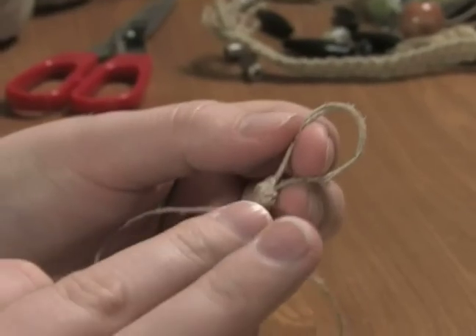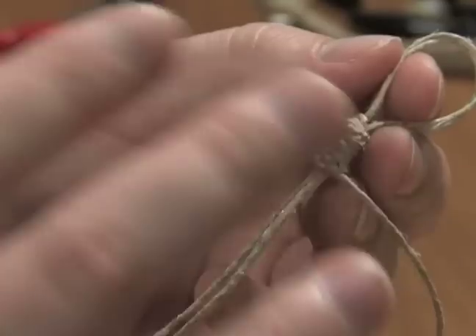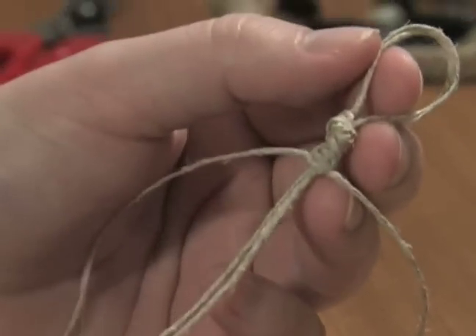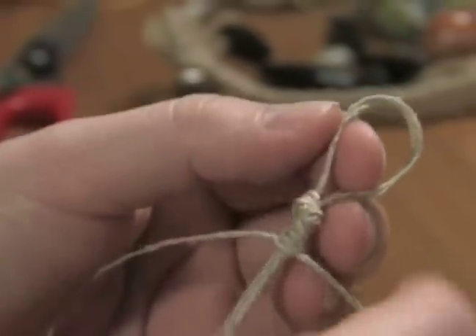Right now we started with the flat stitch, but if I want to switch to the spiral stitch I can. That is another thing you can do with your necklace — it doesn't have to be all spiral or all flat. It can be little sections: an inch of spiral, an inch of flat, whatever you want.